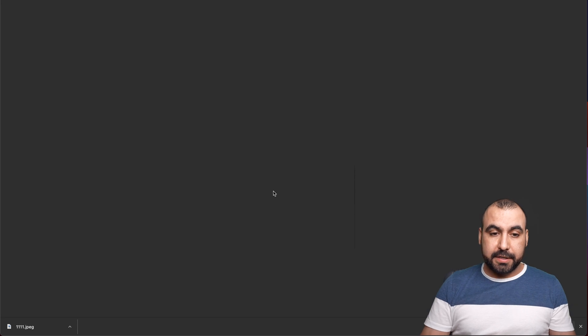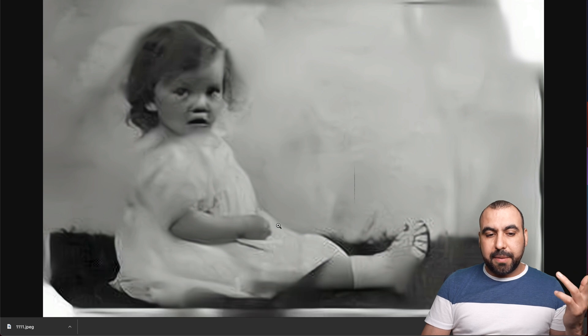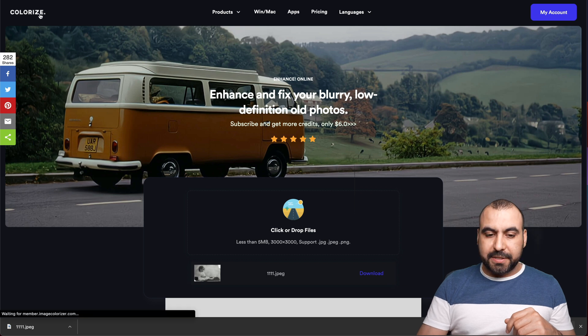Here's the result. The AI enhancer sharpened the image again, but honestly it doesn't look that much different — it actually didn't do much. So there you go; that's something that happens in testing.